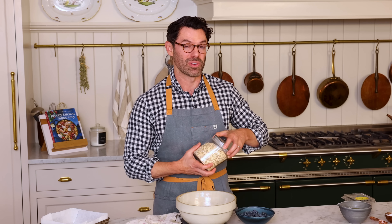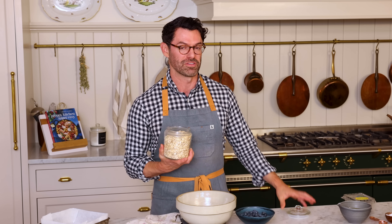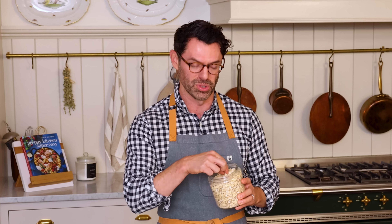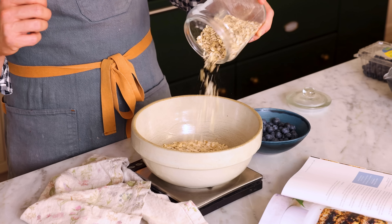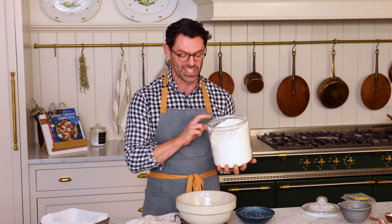Now in a large bowl, we're gonna get our dry ingredients together, starting off with two cups or 224 grams of oats. You could use rolled oats or quick oats — it's really up to you. I like the rolled oats because they have a better texture for me. I also want one and three quarter cups of all purpose flour, that's 210 grams.